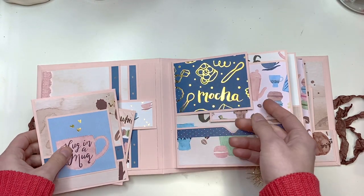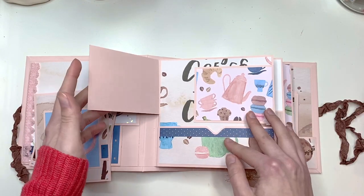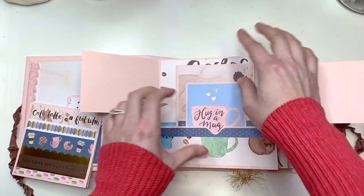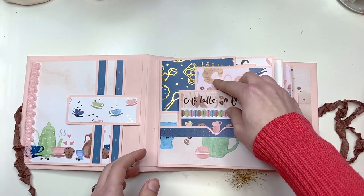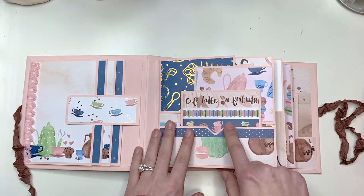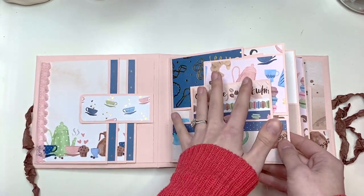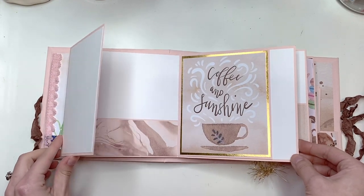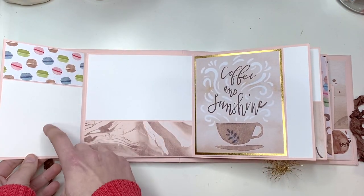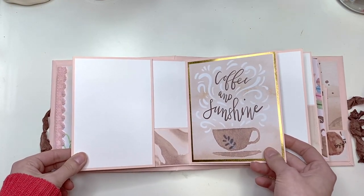Then you have a section that opens to fit three by four photos, and it says 'Coffee O'Clock' just inside. You can also put goodies inside if you want, and still put something there to keep it closed. You could put both cards, one card, hide photos behind there — whatever you choose. Then you open this up and have another flip-out page with a four by six photo, a four by four, and another four by six.